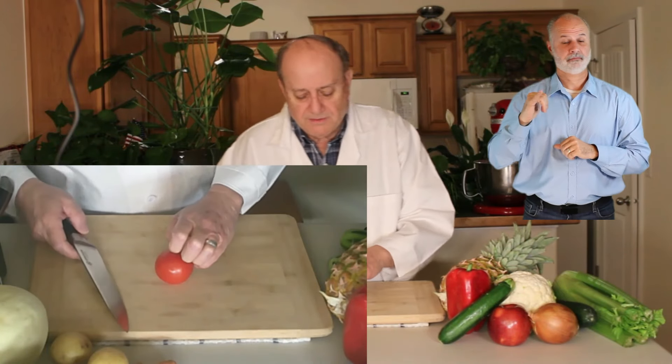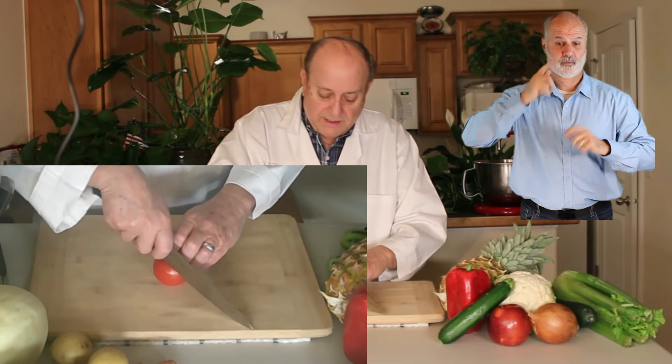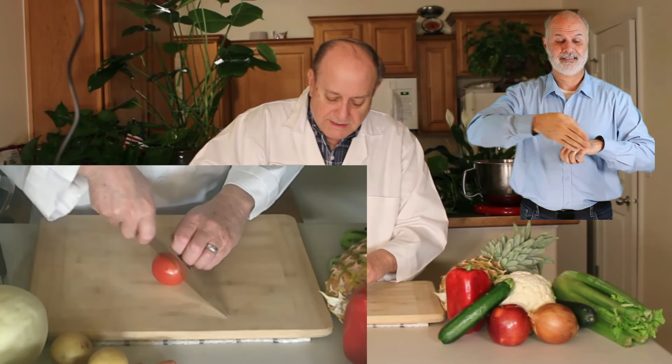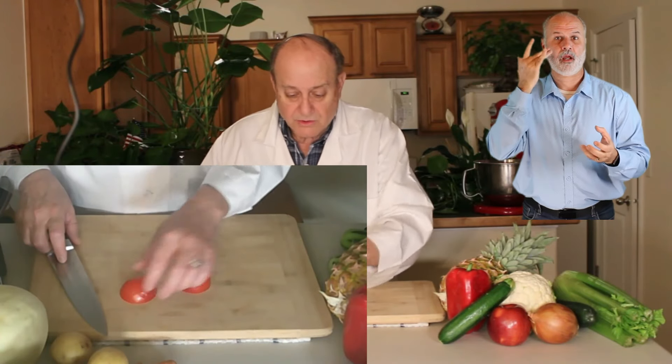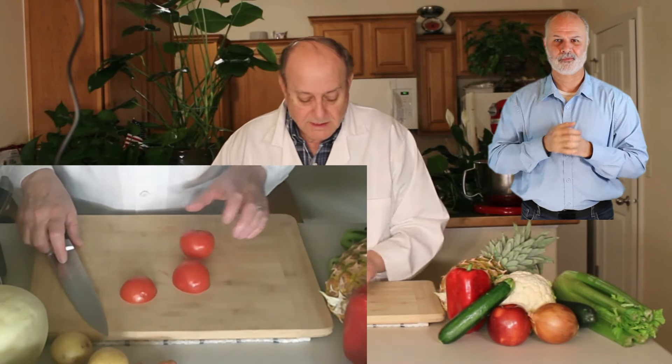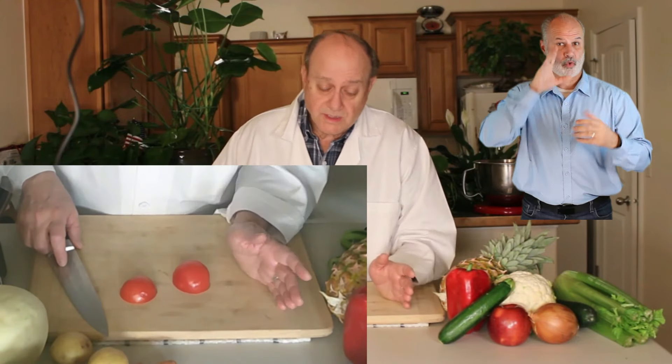I'm still going to have my fingers in the claw for control, and I am going to slice it in half. Now, the reason I'm slicing it in half is because there's more control. That doesn't have the same control as a half does.